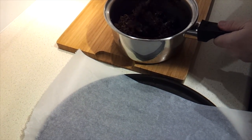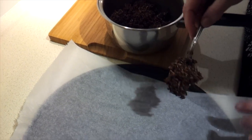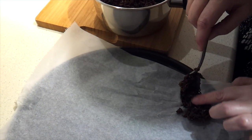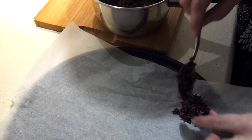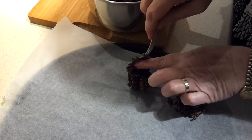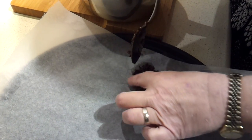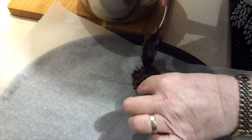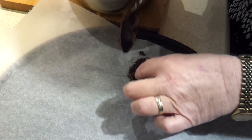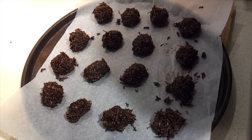Now I just want to take about a tablespoon at a time and just create little mounds. You're meant to end up with about 18. You might need to just give them a little squish to keep them together — they'll stay together once it's hardened again. But right now while it's loose, you might need to give it a little squeeze.